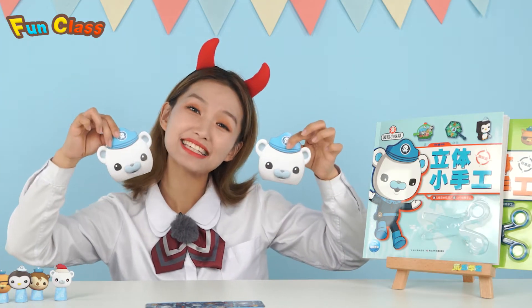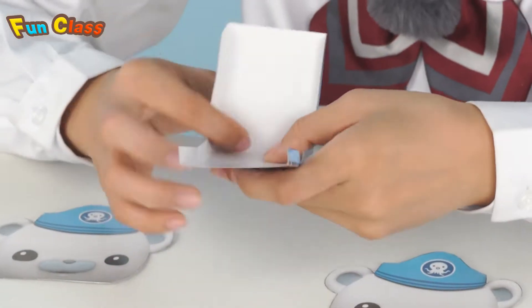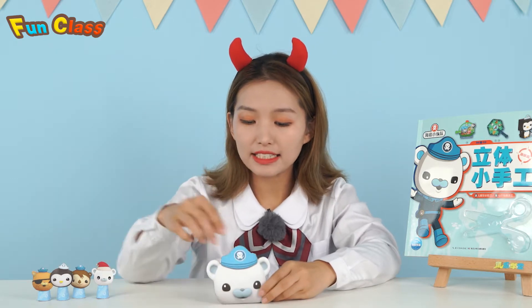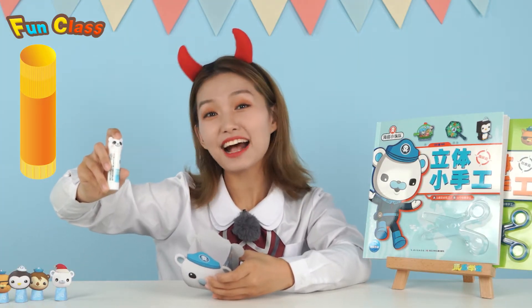Now, we've completely cut them out! Then, fold it down at each side! In this way, let's put a head pattern in the front of it! Another one at the back of it! Then, use the glue stick to stick them into place!